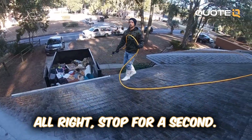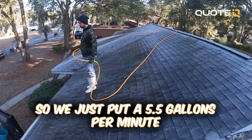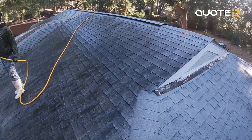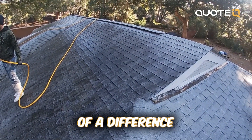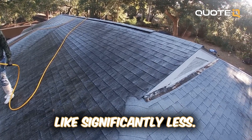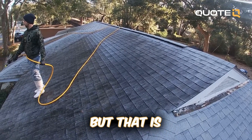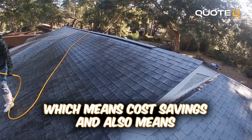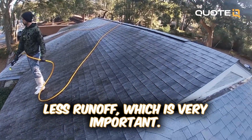Stop for a second. So we just put a 5.5 gallon per minute pump on that unit over there. And you can actually see how much of a difference it makes in the runoff — significantly less. It's only two gallons per minute less, but that is two gallons per minute less chemical that you're applying to the roof, which means cost savings and also means less runoff, which is very important.